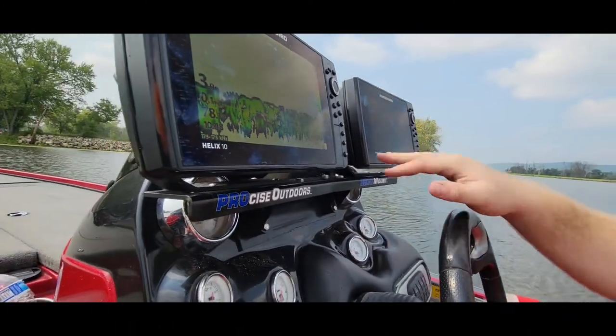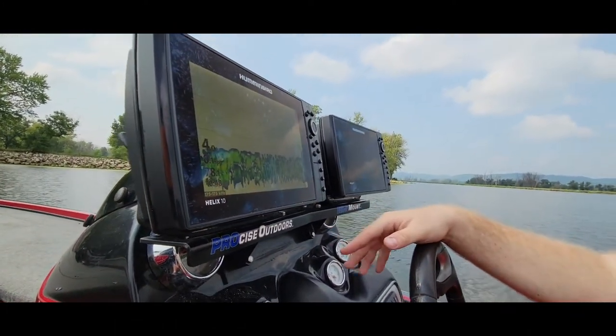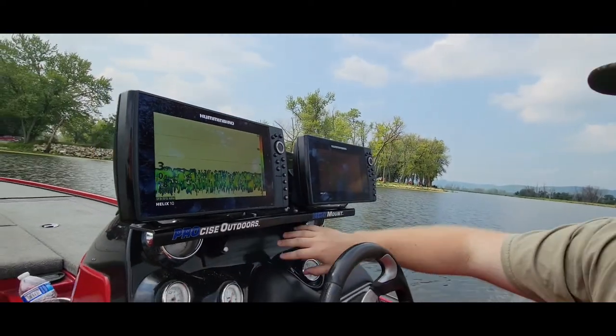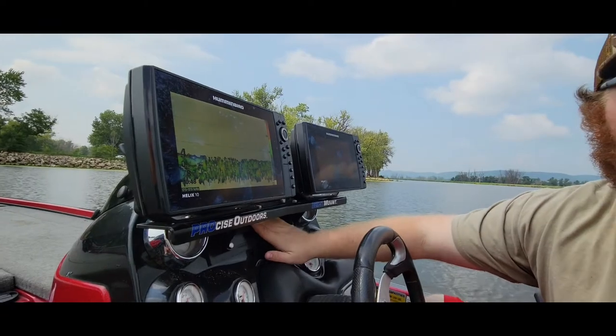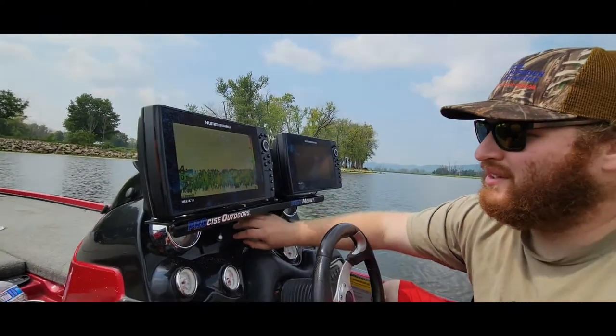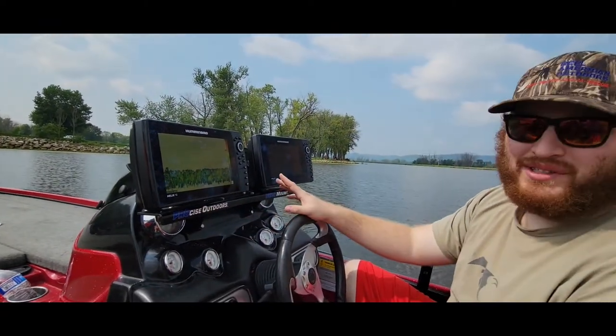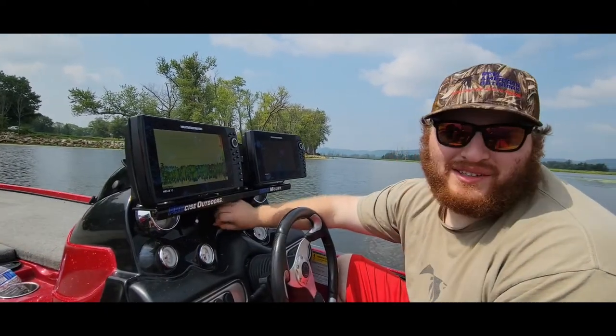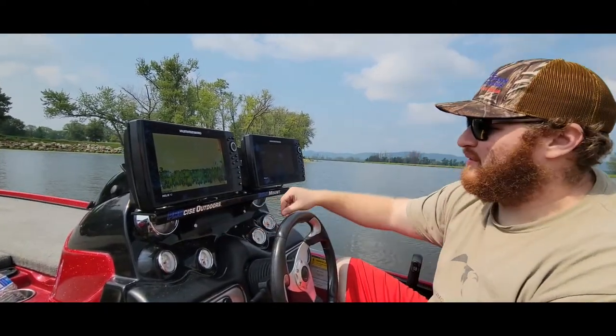As you can see, we're running two Helixes — one's a 10, one's a 9, but they are pretty much the same size. So normally when you buy the boat, they come with your standard unit that's mounted in here. All we essentially did was took that out and then put this little piece of plastic here to cover the hole that was left from the original mount.